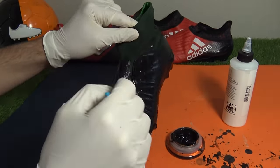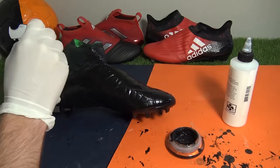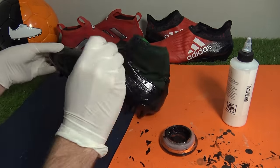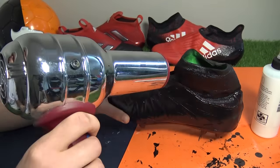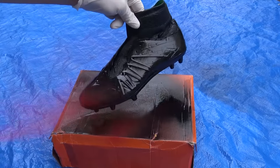The second coating of fabric dye sits on top nicely. The only negative of using this product is that it makes the collar slightly stiffer, but it really is the only way to transform the color from green into black. We gave the boot a quick dry with a hairdryer and then headed back outside for the second stage of spray paint.